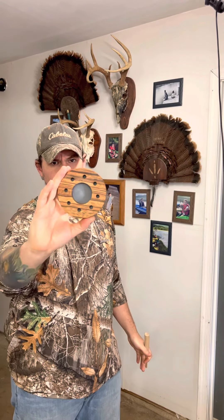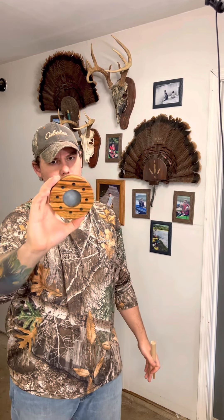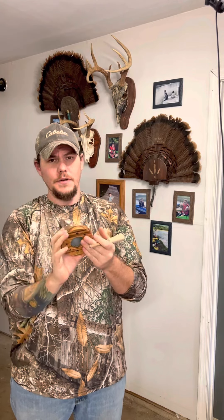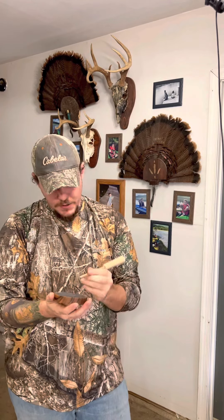This one is a Red Viper game call slate over glass double-sided pot call. Works really well. You've got tons of variety in this thing and what it's capable of doing — different tones, different sounds. Always carry a couple of strikers made out of a few different types of wood, because the wood will produce different tones and that may be what secures your success this spring.